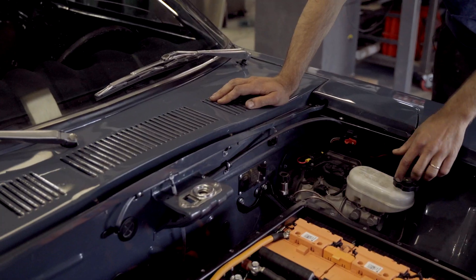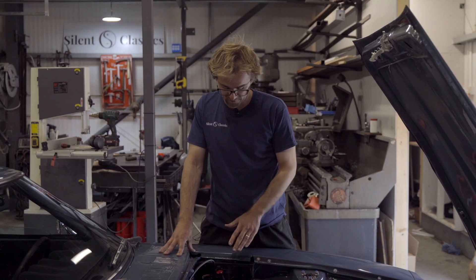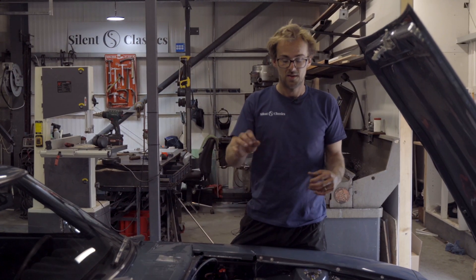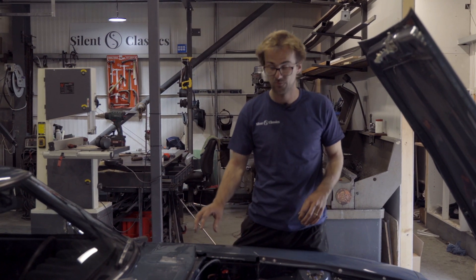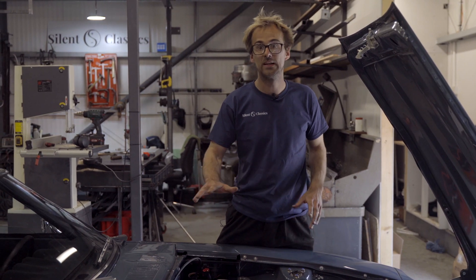Brake wise, we've got a Tesla Model S electronic brake booster here, which is a fantastic bit of kit. Obviously with not having the engine anymore, we don't have the vacuum to run a traditional servo, so we've had to move to electronic. It's silent and it really works well. All the 12 volt system in this car is custom - we've made a complete loom from scratch.